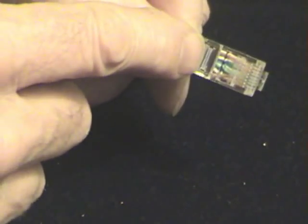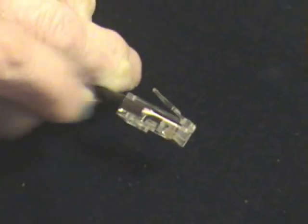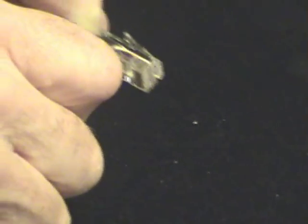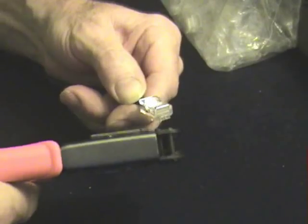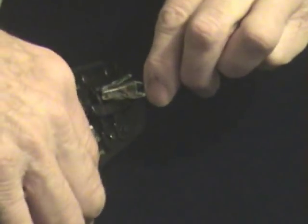The one wide tong goes here and crimps down onto the black insulation, holding the wire in place so that when you pull on the connector, it will keep the connector in place without putting strain on the tiny wires. We have to insert it, like so, into here, all the way in. Now, I crimp.